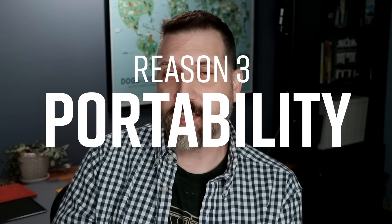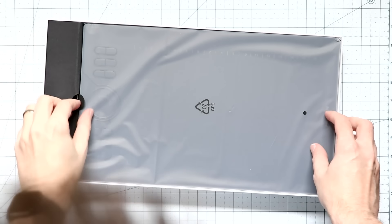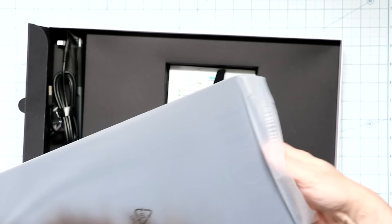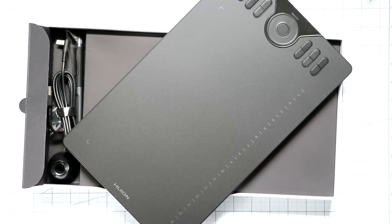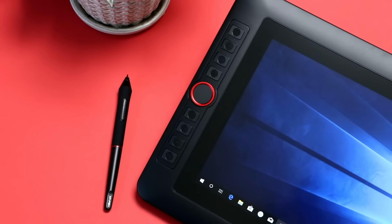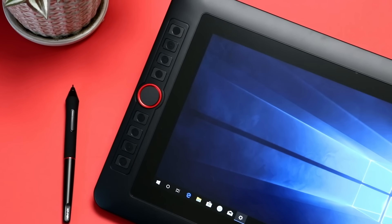Reason number three: portability — or as I like to call it, move-around-iness. Even one of the larger tablets is gonna fit pretty easily into a laptop bag, and these days they're pretty light, especially the new ones. Now, an iPad or a Surface Pro are both really portable, but see reason number two. Also, some of the newer Intuos tablets come with Bluetooth, which takes the cords out of the equation when you're traveling. You might think, what about a smaller screen tablet like the XP-Pen 12 or the Huion 13? Even though those are smaller and could fit in a laptop bag, you still have to be near a power outlet, still bring your laptop, and there's also HDMI and USB cords — so yes, they're kind of portable, but not really.